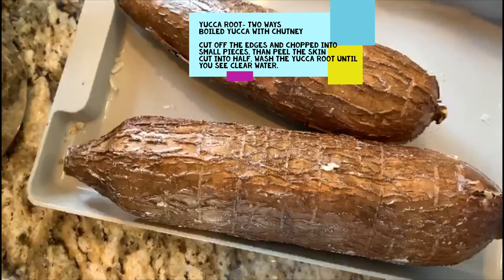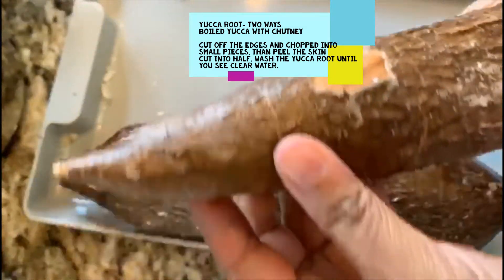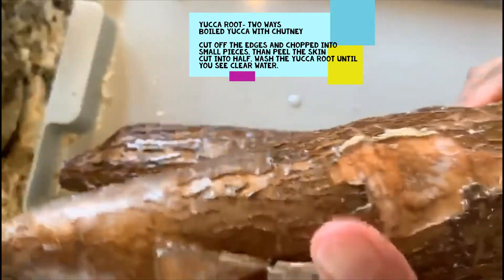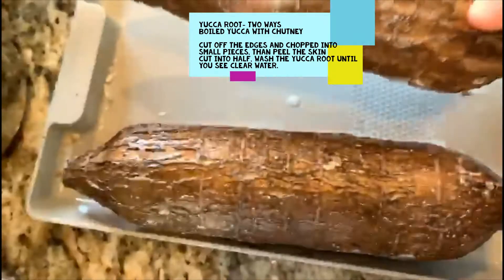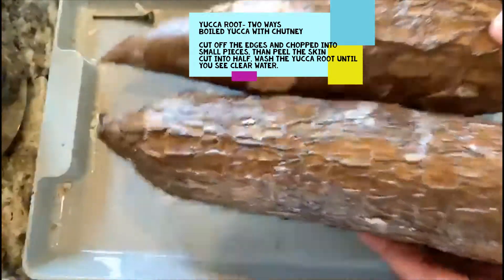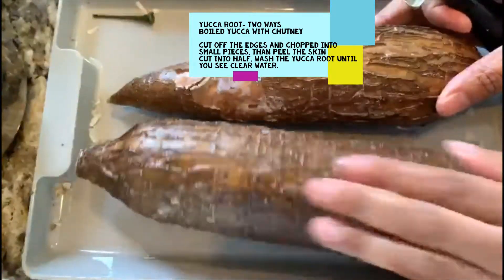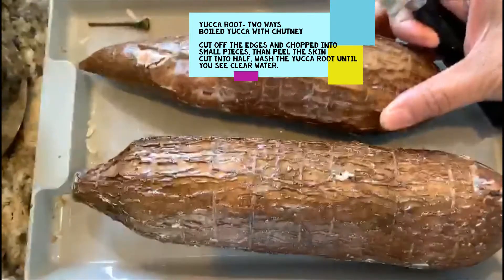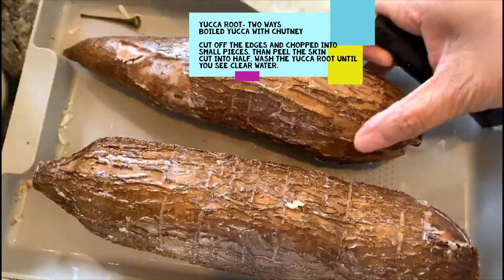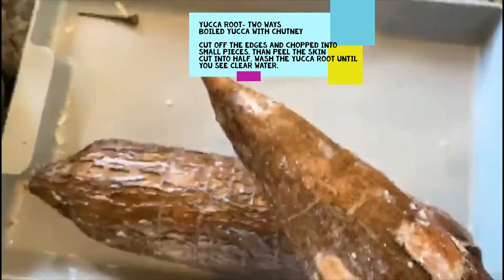Welcome back to my channel! Today we're going to make yucca root. I have here whole yucca root that I got from the grocery store. We're going to make it in two ways — one I'm going to smash and put masala on and cook, and the other we're going to make as a boil. We're also going to make a chutney or sauce to go with it.